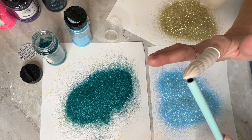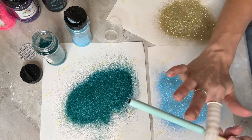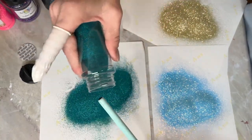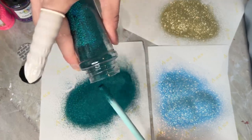The glitter colors from KCC Glitter will be linked in the description along with a 15% off coupon code. The first one we're using today is called Caprese, and when I'm doing an ombre I always start off with the darkest color first.